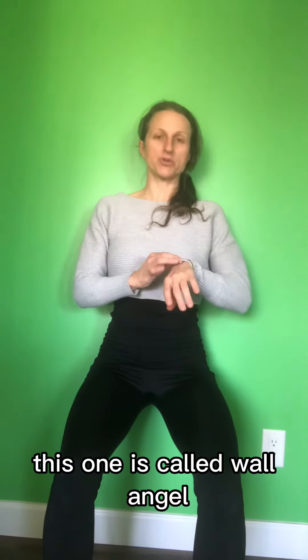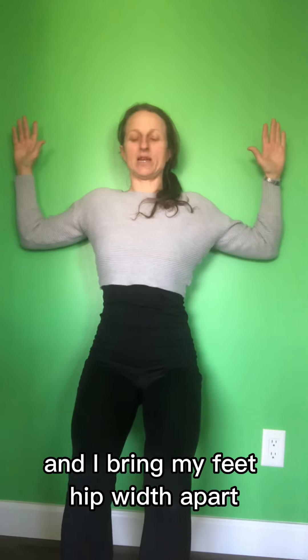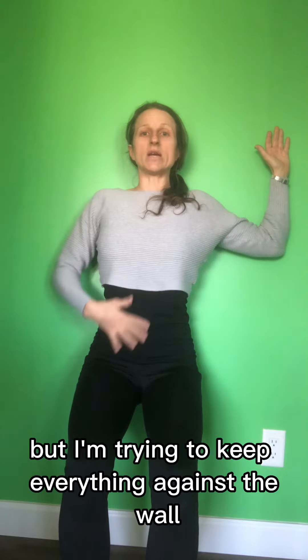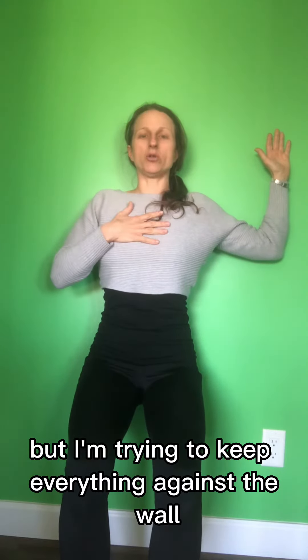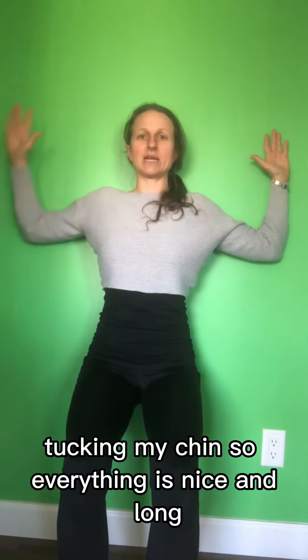This one is called Wall Angels. 90 degrees with the arms, and I bring my feet hip-width apart. You don't have to bend your legs that much, but I'm trying to keep everything against the wall — lower back, ribs, tucking my chin — so everything is nice and aligned.